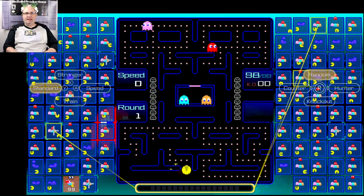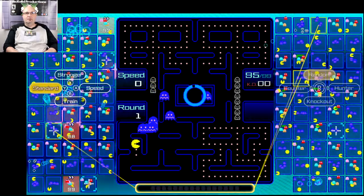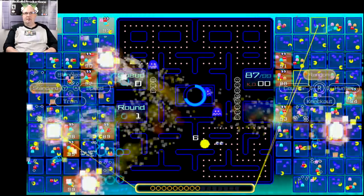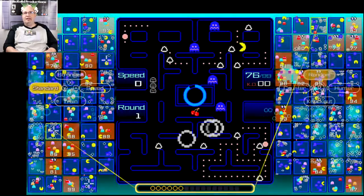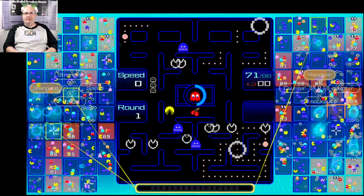I changed the controls to work with the analog stick on this. Get a couple of combos there so far — really bright, vibrant game. I'm liking what I've played on this a lot so far. It's definitely different.